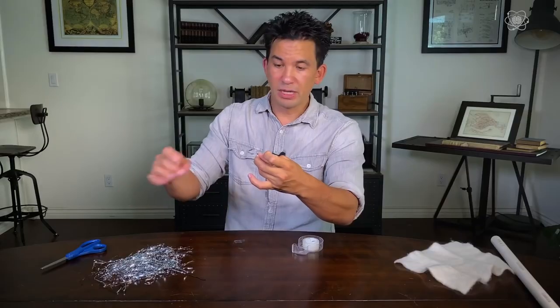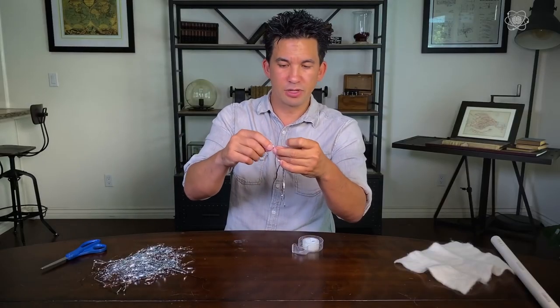Now I'm going to tape these three ends together. You want them roughly the same length because when the orb inflates because of static electricity, we're going to want them to inflate evenly. Sometimes, if you don't have enough of a static charge, it doesn't inflate evenly, but that's okay.